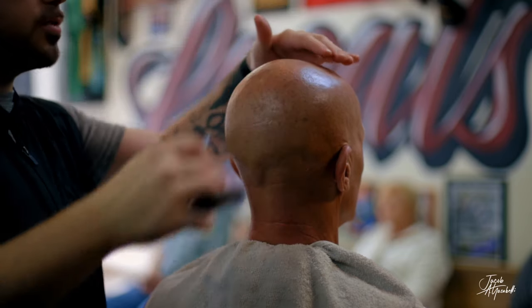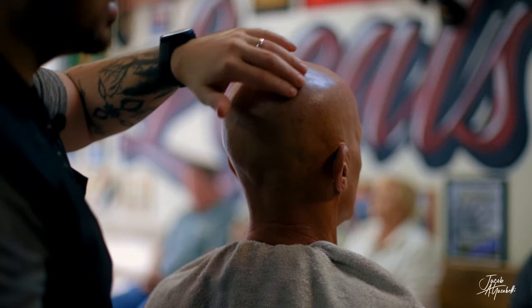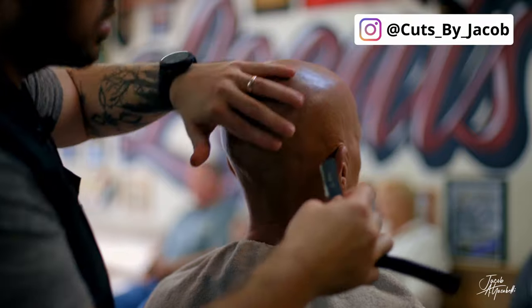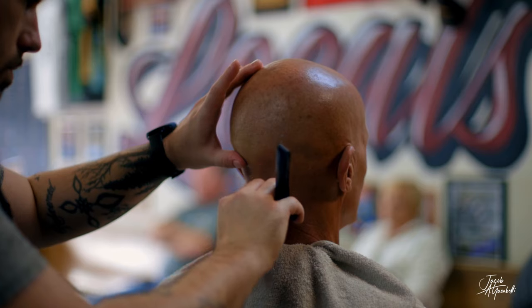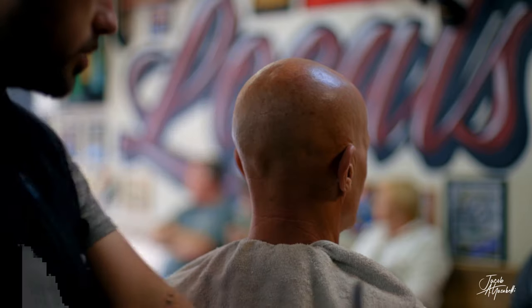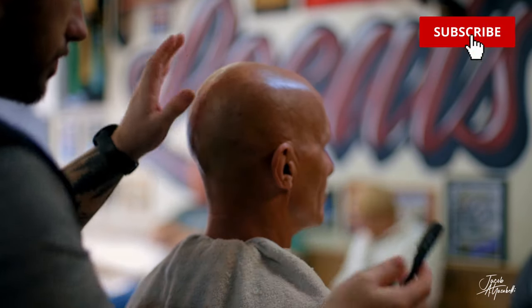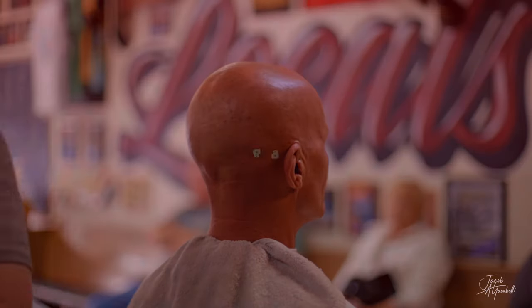You can feel with your fingers for any high spots. I think that should be good. And that's basically how we at Locals Barbershop do a head shave. Hope you guys enjoyed — thanks for watching, we'll see you in the next video.